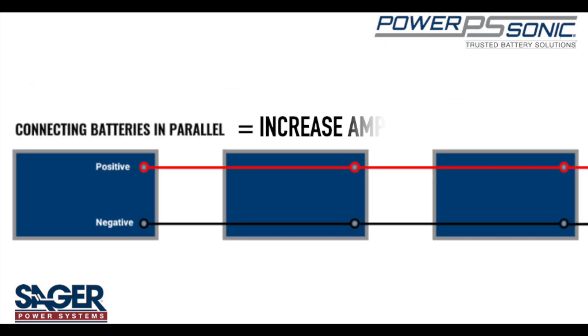Connecting batteries in parallel is used to increase the amp hour capacity while the voltage remains the same, which helps increase the duration in which batteries can power equipment.